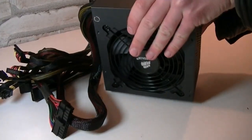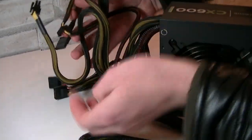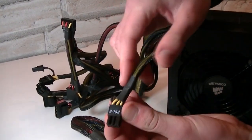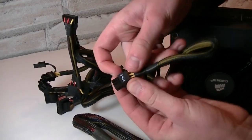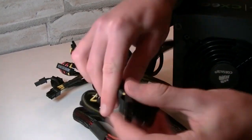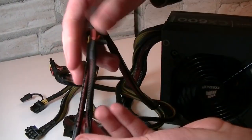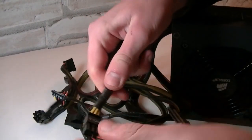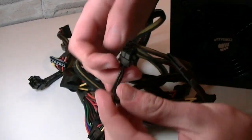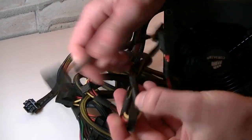Now for the cables. All cables are nylon sleeved — that's terrific. This is the 24-pin power connector. Here's the PCIe 6-pin or 6+2-pin power connector for high-end graphics cards. Then there are three Molex connectors and a floppy connector. Here's the 8-pin EPS 12 volt power connector. Here are three SATA connectors, and here's another PCIe 6-pin or 6+2-pin power connector. And lastly, three more SATA connectors.